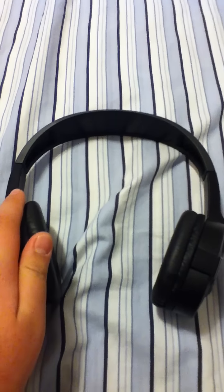I really recommend these headphones because they have good quality. So please subscribe, rate, and comment. Thanks for watching.